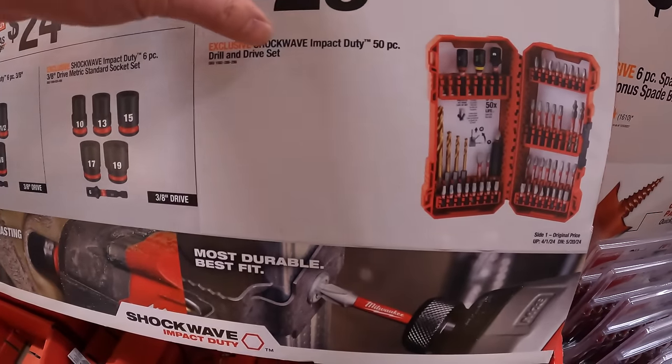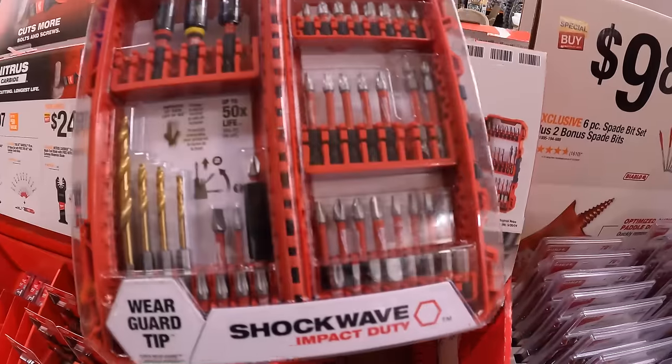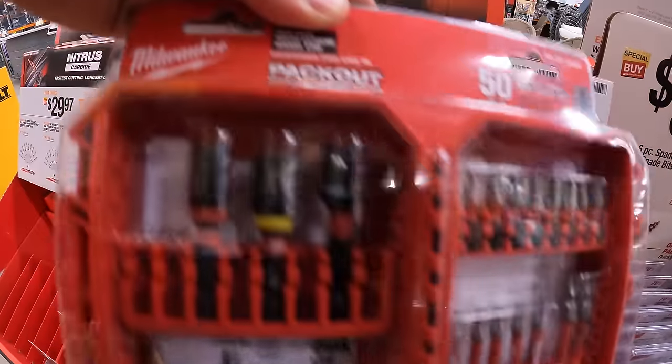Or $29.97 for the Shockwave 50-piece drill and drive set, and this does fit in your pack-out case.